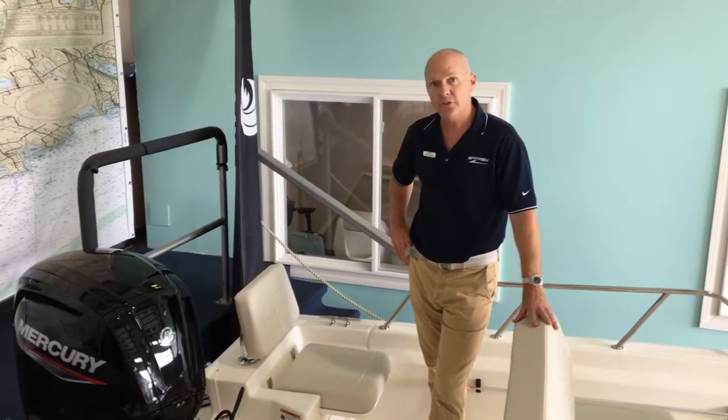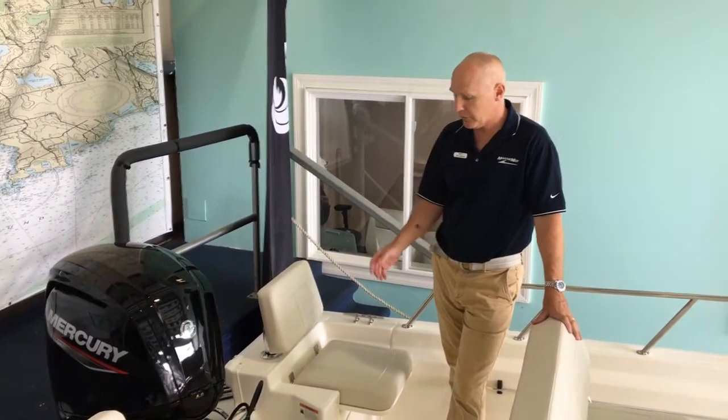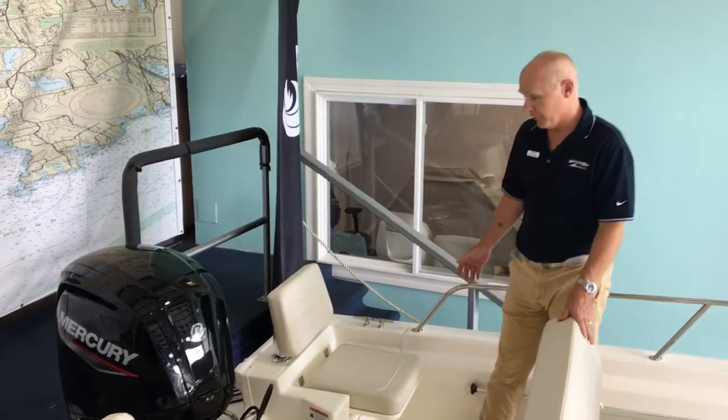This model is new for this year. She's powered by a 115 Mercury outboard. It also has an internal fuel tank for this year, holding 25 gallons to give you plenty of time on the water. Great performance.